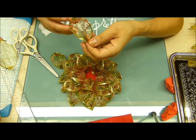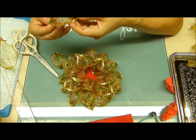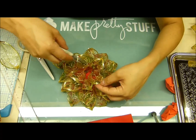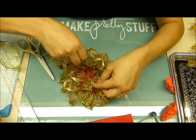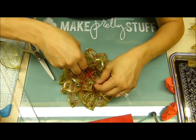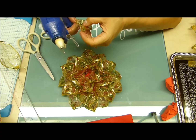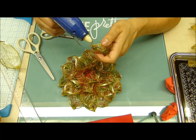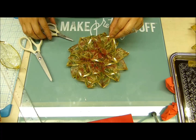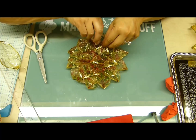Vamos a darle esa terminadita a la flor. Tengan mucho cuidado siempre de estarle quitando los hilitos que deja la silicona, y de manejar muy bien la silicona para que no caiga en la cinta. Como la cinta es transparente, se va a ver feo si se les pega en la cinta. Aquí está la última. Se me fueron realmente los 26 pétalos.